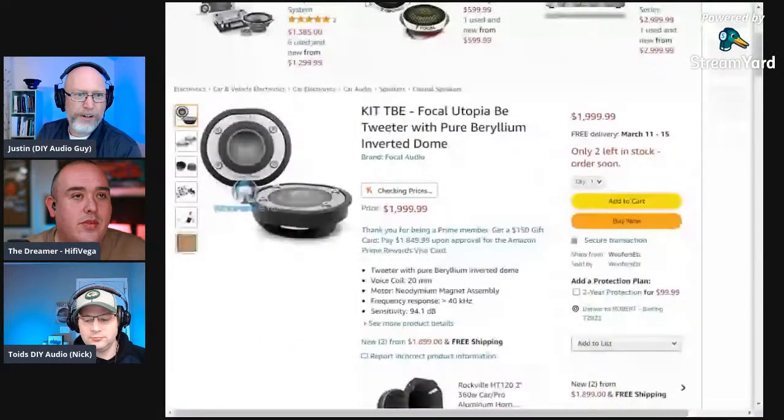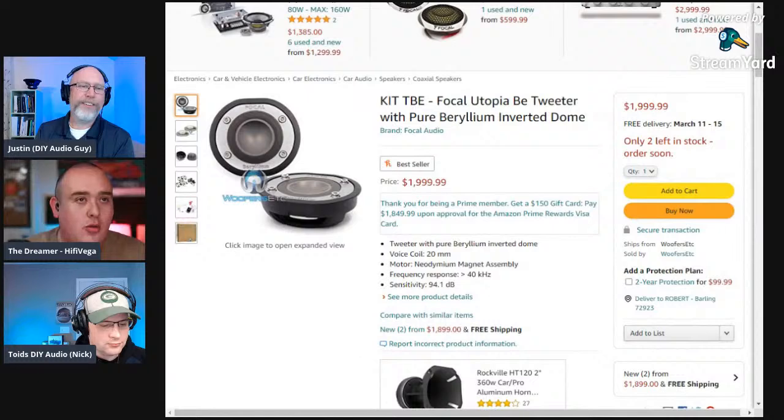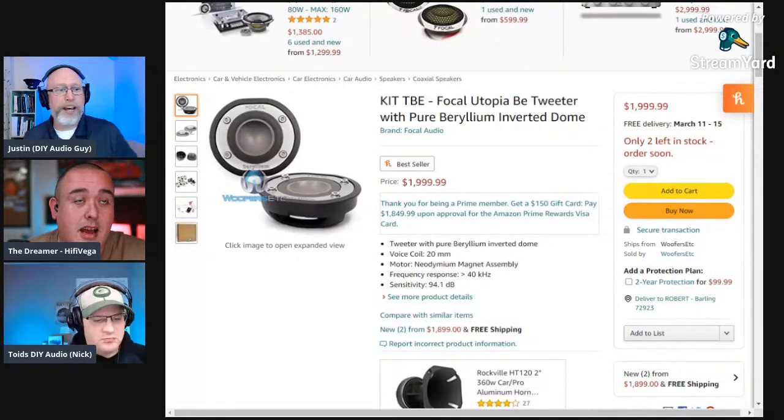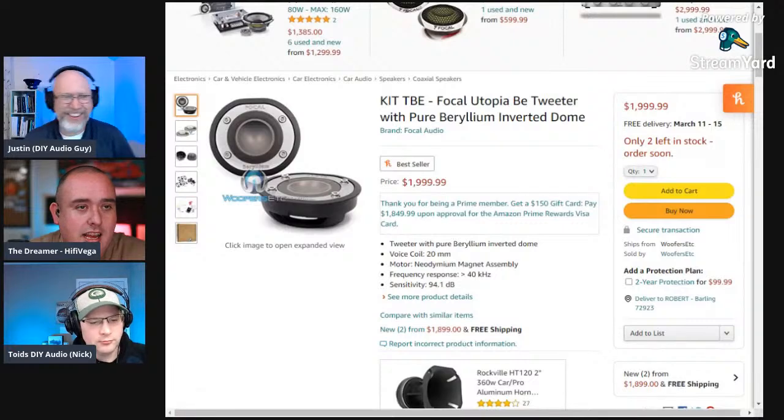Rob shares his dream three-way component set. First up: the Focal Utopia BE beryllium tweeters — a pure beryllium inverted dome tweeter at $2,000 a pair. Cheap at twice the price — everyone should have ten in their car. Next: the Utopia beryllium three-and-a-half-inch midrange at $1,000 a pair. He couldn't find the six-and-a-halves for this set, so he moves to another option: the Dynaudio Esotar E650s at $1,800 a pair. So we're already at about $5,000 just for the front component set, without DSP or amplifiers.